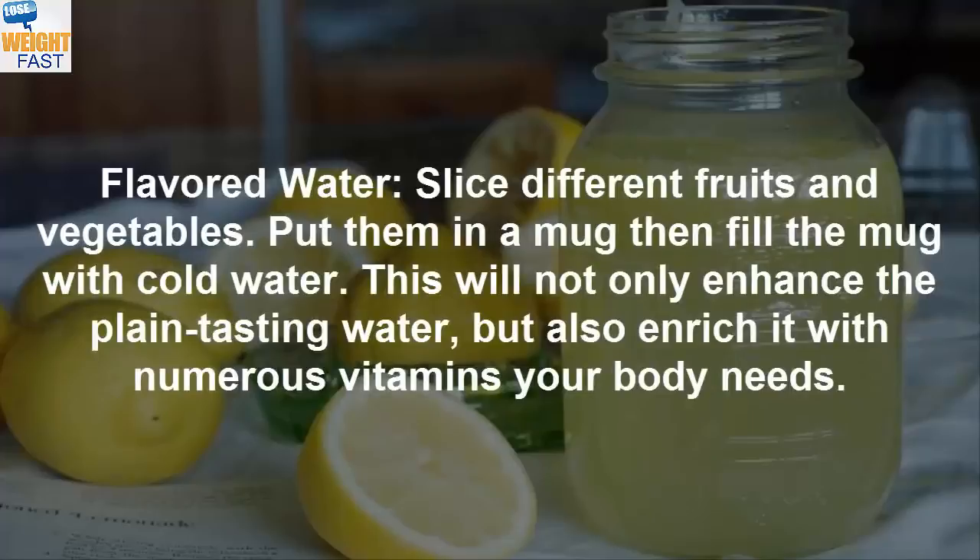Flavored water: Slice different fruits and vegetables and put them in a mug, then fill the mug with cold water. This will not only enhance the plain-tasting water, but also enrich it with numerous vitamins your body needs.